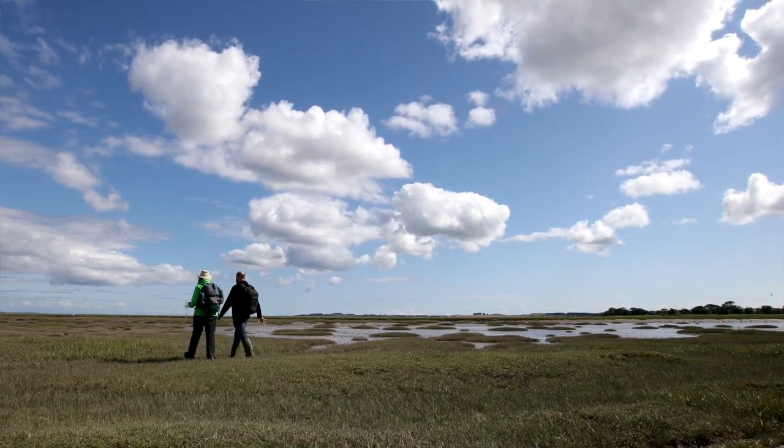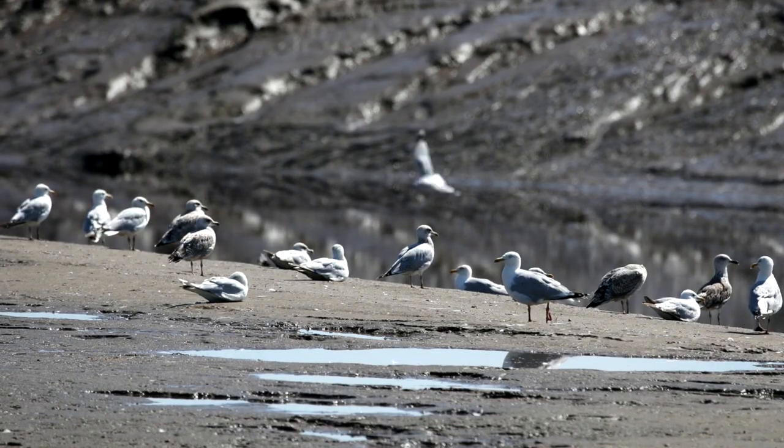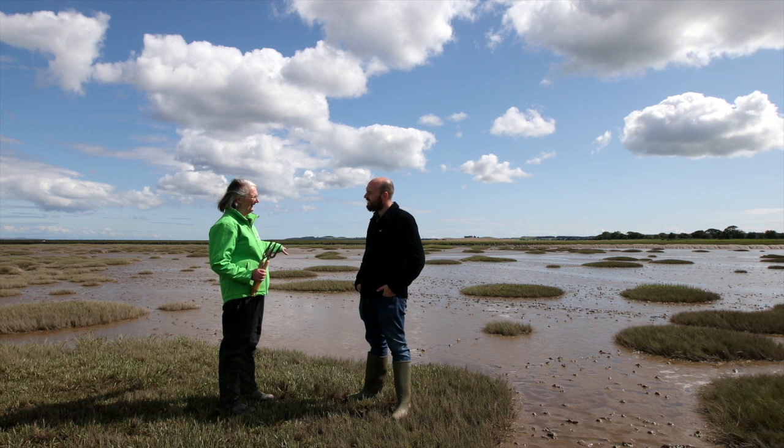We've got out to the mud now. There's lots of stuff living in here, but you can see if you actually look at it there's quite a lot of shine on it, which means there's a lot of water in there.